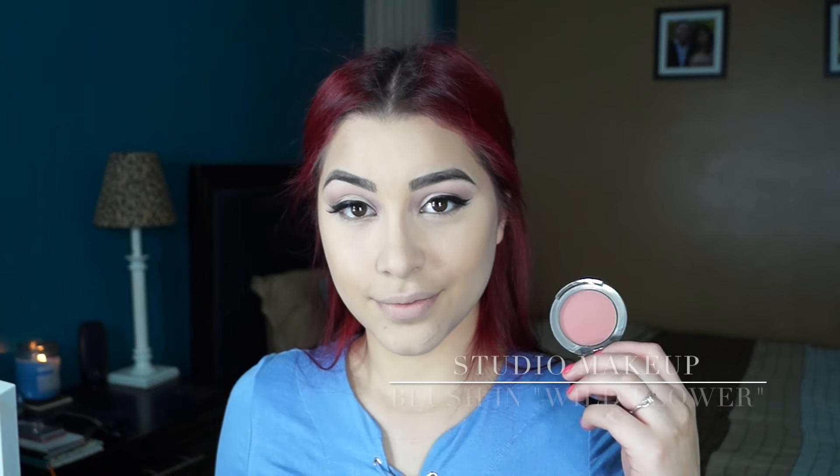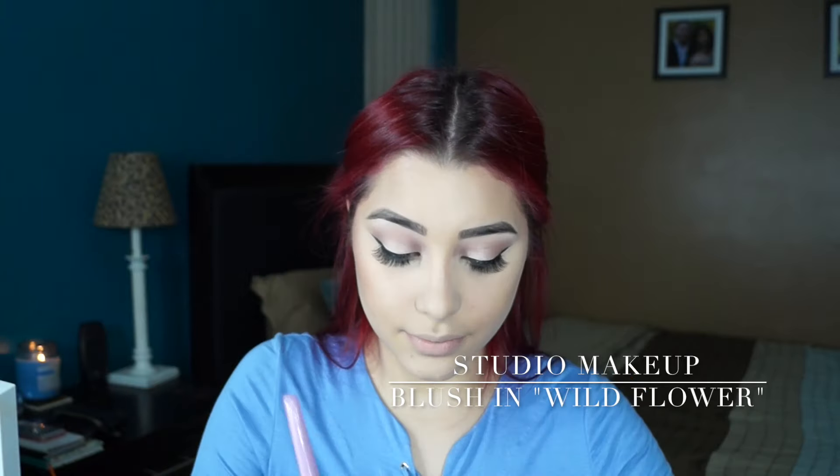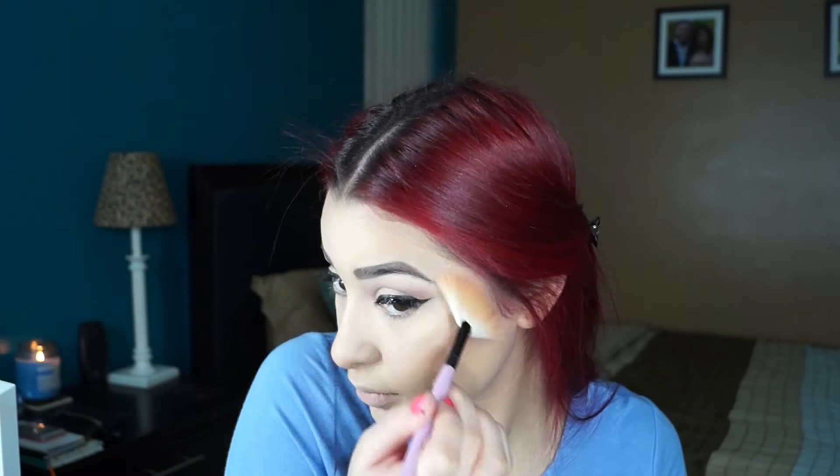Now I'm taking this Studio Makeup Blush in the color Wildflower and applying that to the apples of my cheeks. Then I'm going in with my Becca x Jaclyn Hill Champagne Pop Highlight, applying that to the high points of my face — my cheekbones, my cupid's bow, my chin, down the bridge of my nose, and on my eyebrows.